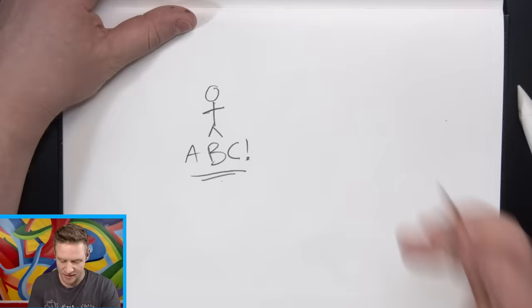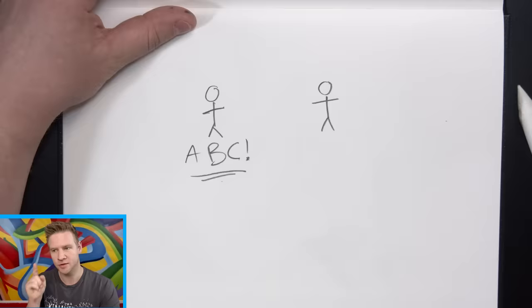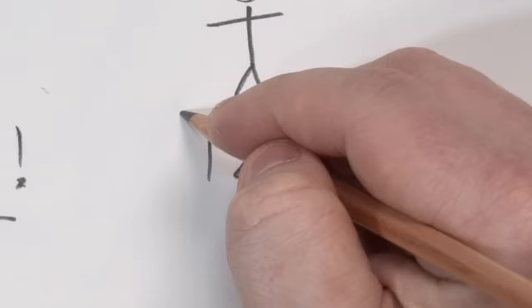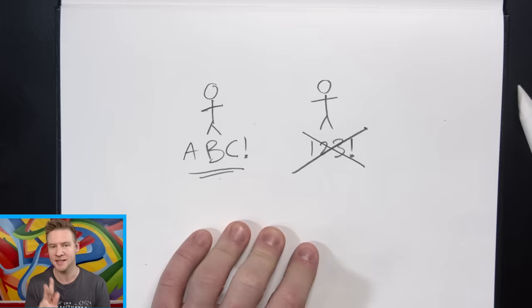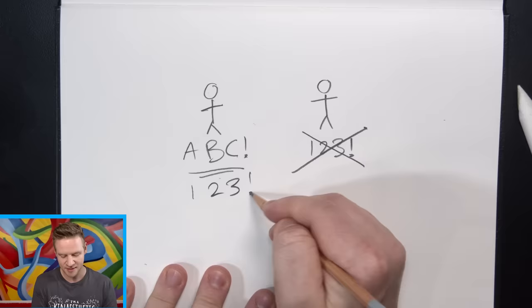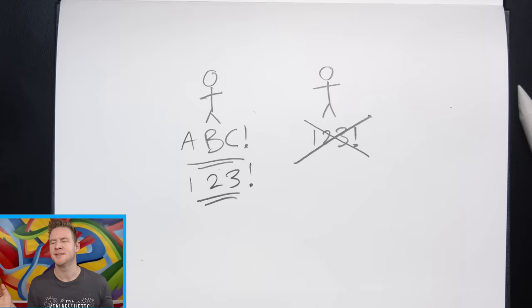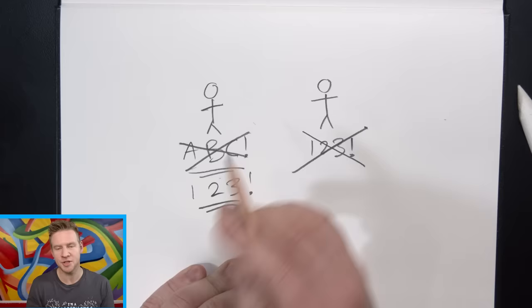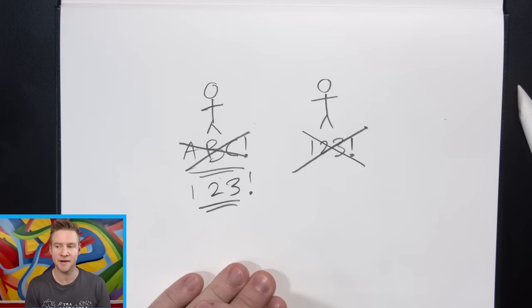That term is cognitive dissonance. Let's say you've lived your whole life thinking A, B, C, but then someone comes along and says no, you're wrong, it's one, two, three. A person can do one of three things: disregard one, two, three and insist ABC is right; add one, two, three to the mix and decide maybe there's a point to both; or completely reject their original worldview in favor of the newly learned one. I may well be about to face a cognitive dissonance — I have all my life blended with my finger, but I'm about to blend with a blending stump.